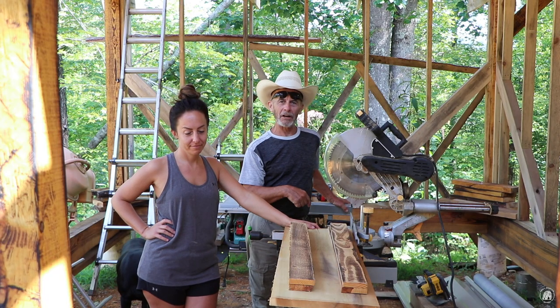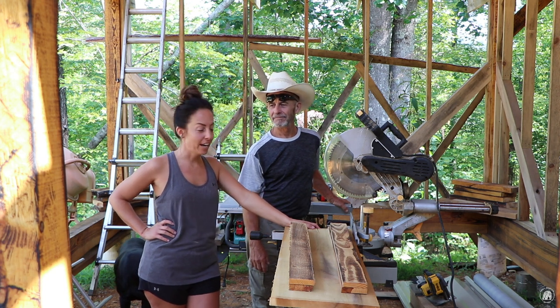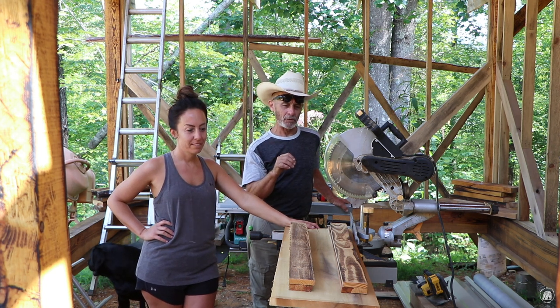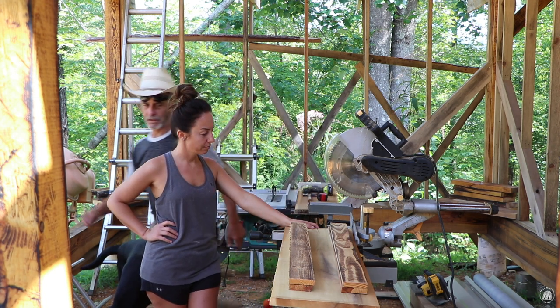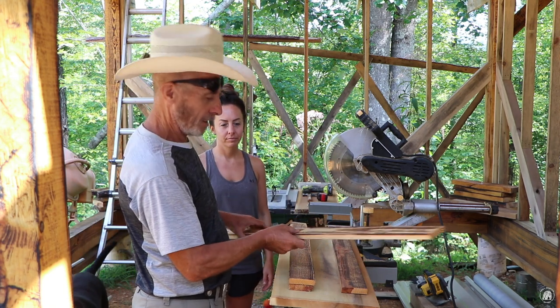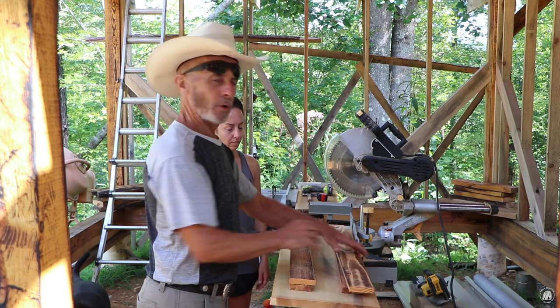Well, friends, I no sooner started carrying stuff down here and guess who showed up? Anyway, what we're going to do today is make a spice rack. This is the board that we're going to use right here. This is going to be our little shelving and we'll probably have to touch up some of the edges. But anyway, we hope that you enjoy.